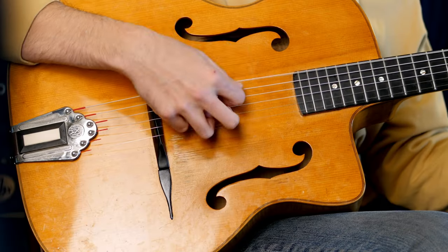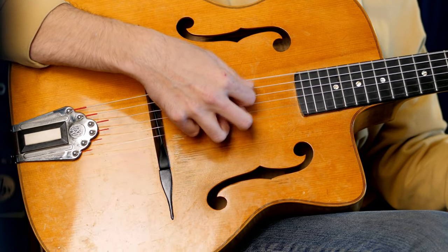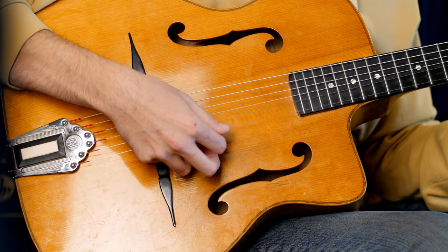For three notes per string going up it's economy picking: rest, up, rest - then another rest on the new string. But going the other way it would be rest, up, whip - because that whipping motion gets you to jump the string and gets you ready to slam another rest stroke into the string above. Breaking down a classic Django lick: rest stroke, hammer-on, pull-off, down, up, rest stroke, upstroke, then whip, rest stroke, upstroke, rest stroke.